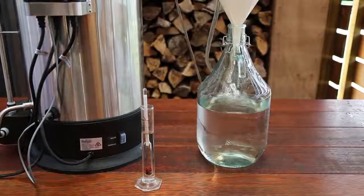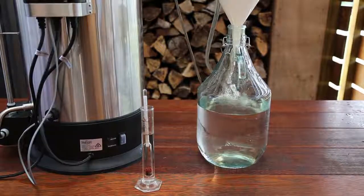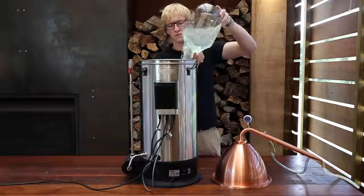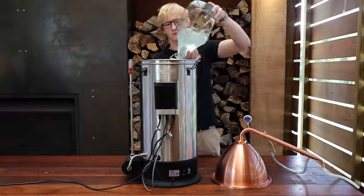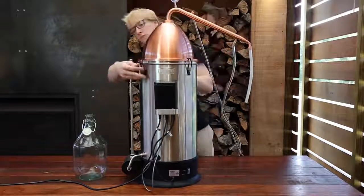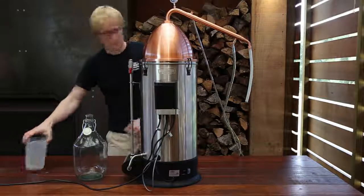Before transferring the stripping run output back into the clean boiler, it is important to check the ethanol percentage as less than 40% ABV. Add the ceramic boil enhancers again — there's no need for any distilling conditioner during this step. Reattach the Alembic pot still setup, turn the control box on to boil again, and wait for the contents to heat up.